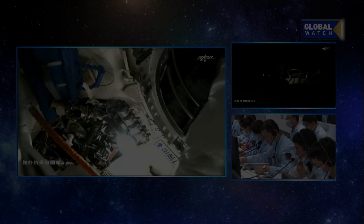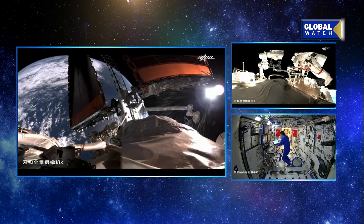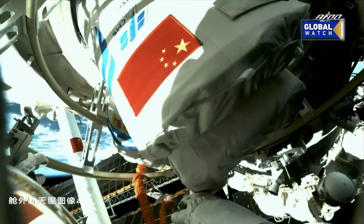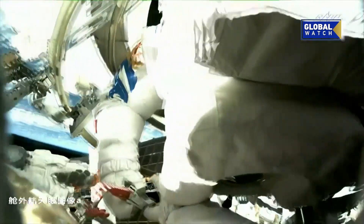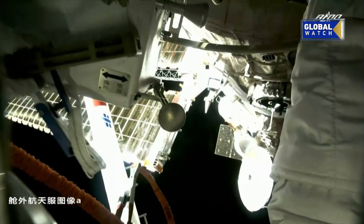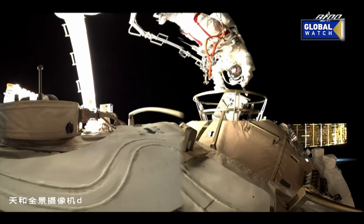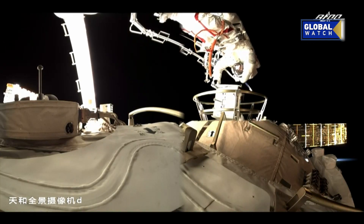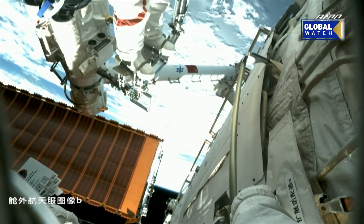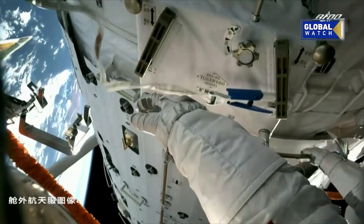A few weeks later, on July 4, 2021, Shenzhou-12 taikonauts Liu and Tang conducted the first EVA at the space station. The 6 hour and 46 minute spacewalk absolutely shattered the previous Chinese record of just 20 minutes, set back in 2008 by Shenzhou-7.